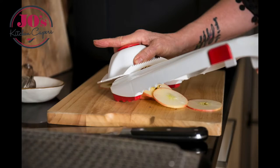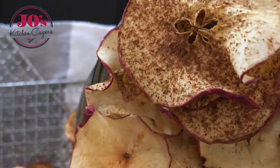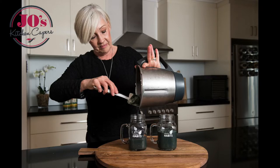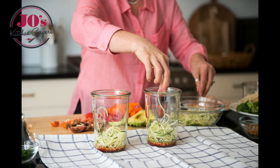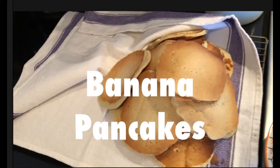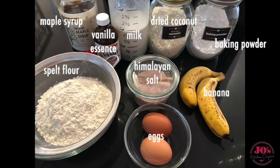Hey everybody, welcome to Jo's Kitchen Capers, using whole foods to create a healthier you. Today's recipe are these wonderful light and fluffy banana pancakes. These are all our ingredients and equipment, and the instructions and recipe will be in the box below.